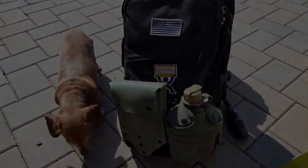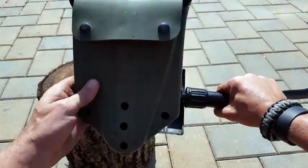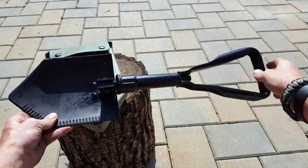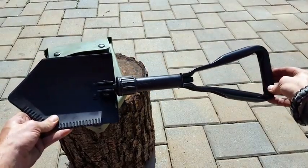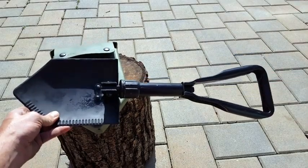The carrying case is good to go — it has ALICE clips on it so it easily attaches to any MOLLE or ALICE pack and so on. So that comes with the e-tool. If you need something that's military battle-tested with multiple options, and the weight isn't too much for you, it's definitely a good way to go. Thank you for viewing — I hope you enjoyed this review.